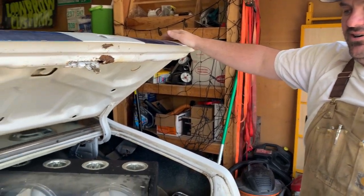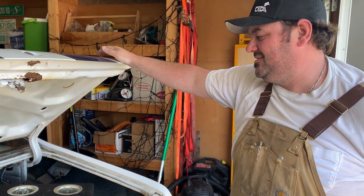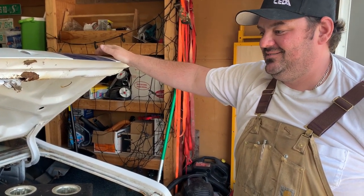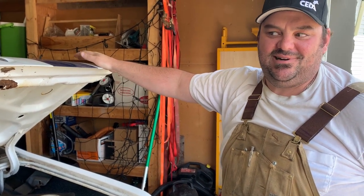Today's project: we're making room in the garage and taking inventory of what's in the car. I bought it, we got home, and then I went to work, so I haven't even looked at it yet really.